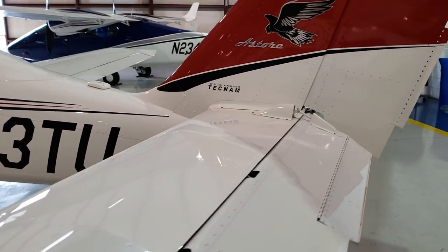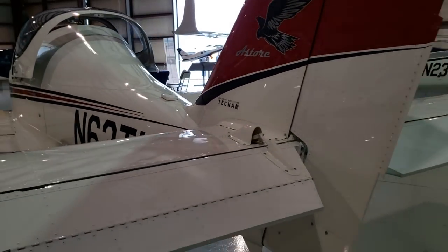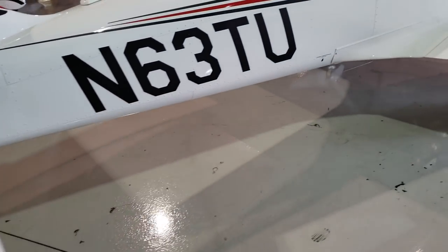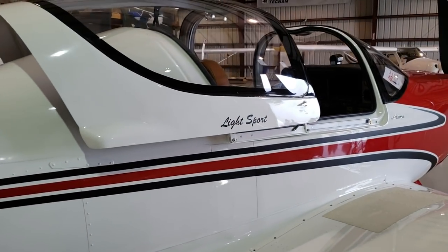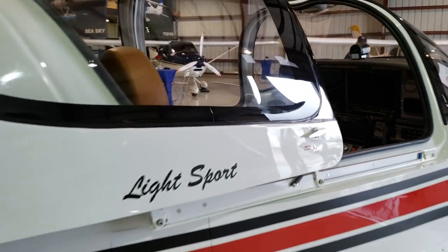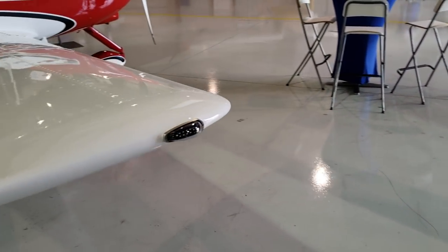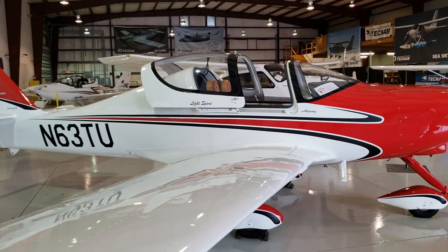Let's go towards the empennage. The Tecnam Astorre has a very neat design. Like a lot of other low-wing light sports in the market, they kind of look alike, to be honest. But the Astorre does have a unique look to it — it looks a little different. Most low-wing LSAs on the market seem to have derived their designs from each other, but this aircraft looks like it's in its own place.